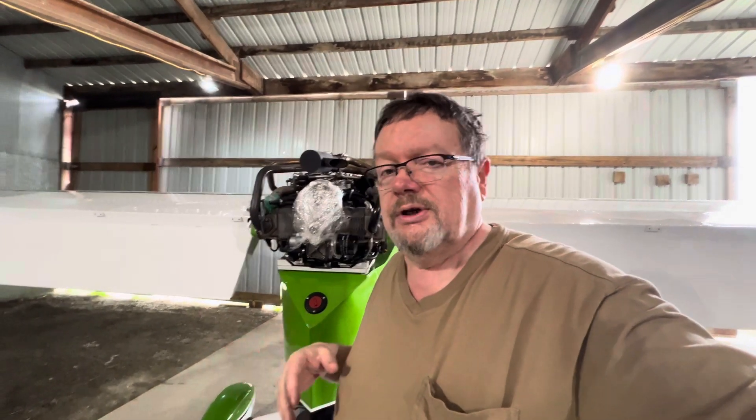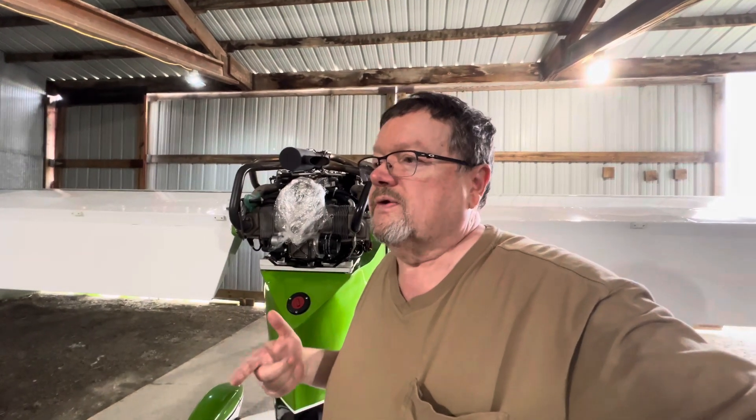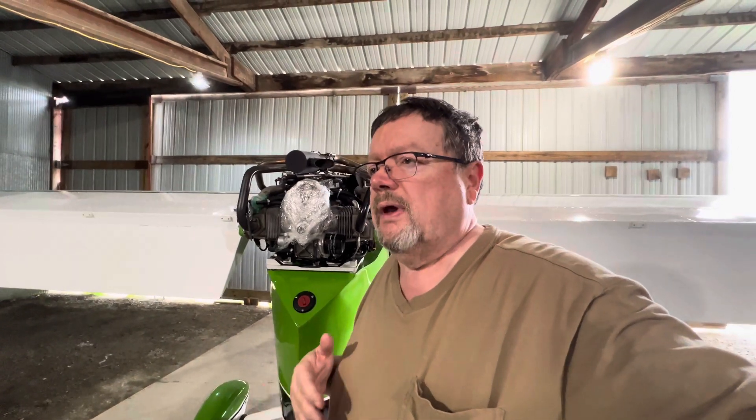Let me cut to the chase and tell you what was going on. I was noticing my wide-open throttle settings increase — the RPMs increased instead of staying back where they should be for this type of airplane and the type of prop that's on it. My shutdowns also got to be a little bit on the vicious side.